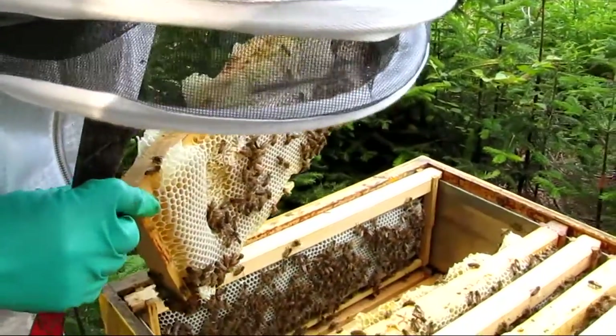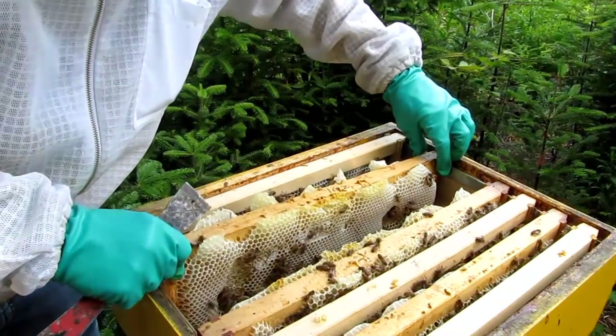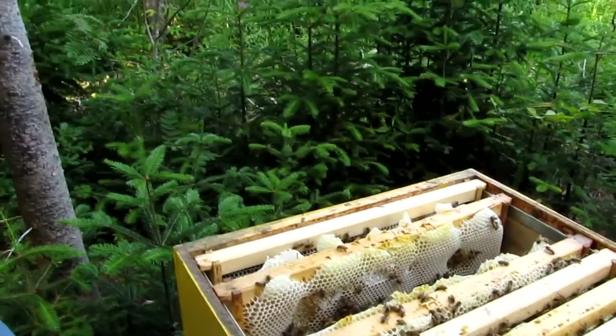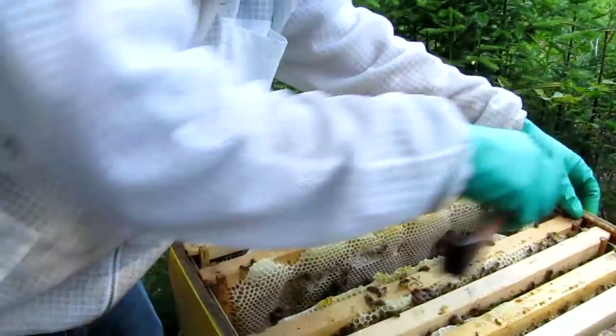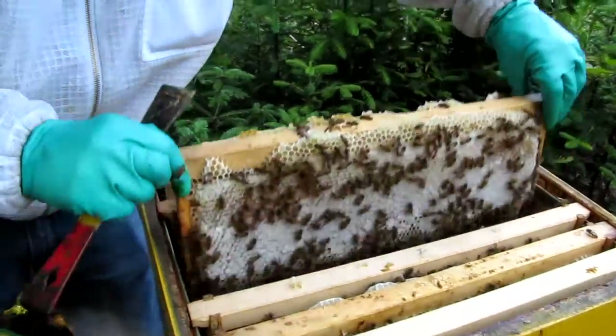They're really chilled out though, I've got to say — I love them. I'll see if I can find a foundationless comb so you can see them actually building comb. Because the way they build comb is they hang off the frames and use gravity.